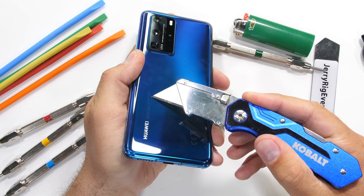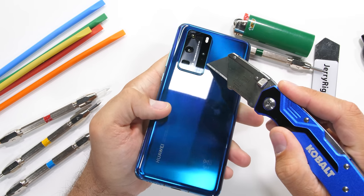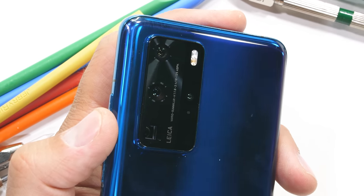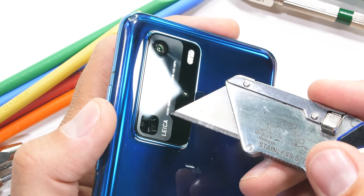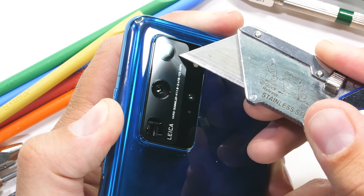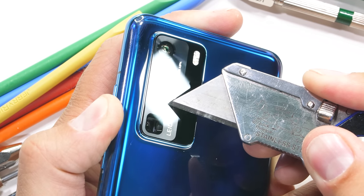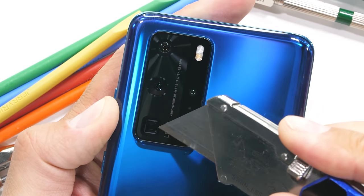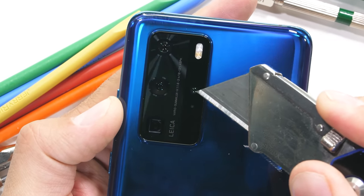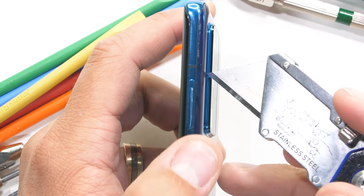The back of the P40 Pro is made from glass. The deep sea blue has a bit of purple hue to it and covers a 27 watt wireless charging pad that can also reverse wireless charge. The cameras are where the power is at. With smartphones lately all doing variations of the same thing, cameras have become more of a focal point. We have a 40 megapixel ultra wide camera up top, a 50 megapixel camera in the center, a 12 megapixel 5x optical zoom camera at the bottom, and a 3D depth camera on the side — all housed in a relatively thick camera bump made from aluminum.